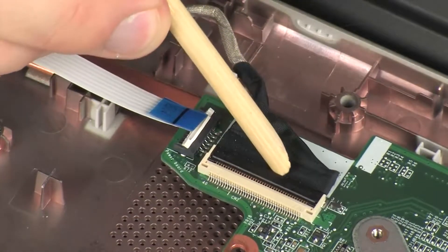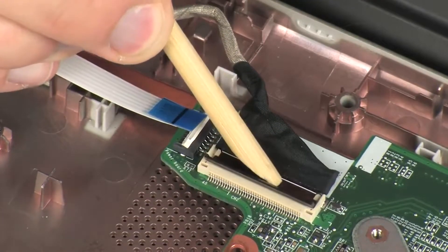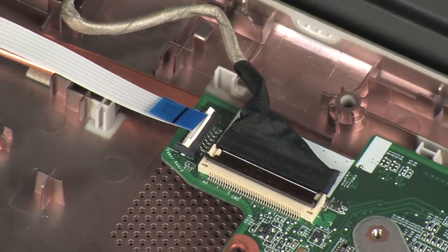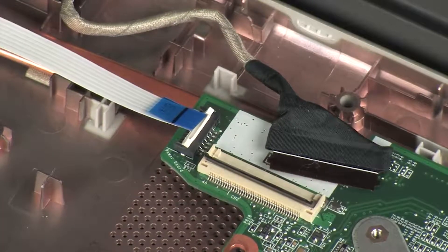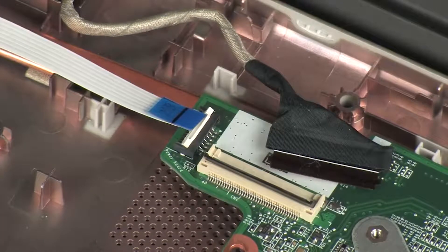Using minimal force, lift the locking bar up on the display panel ZIF connector and disconnect the display panel cable from the system board. CAUTION: Use care to prevent damaging the ZIF connector and cable.